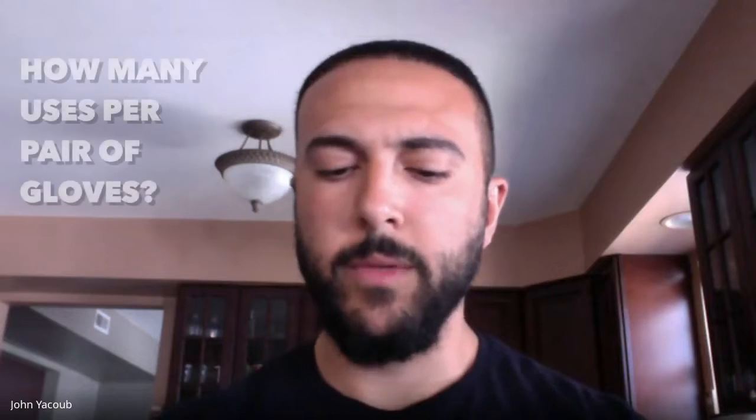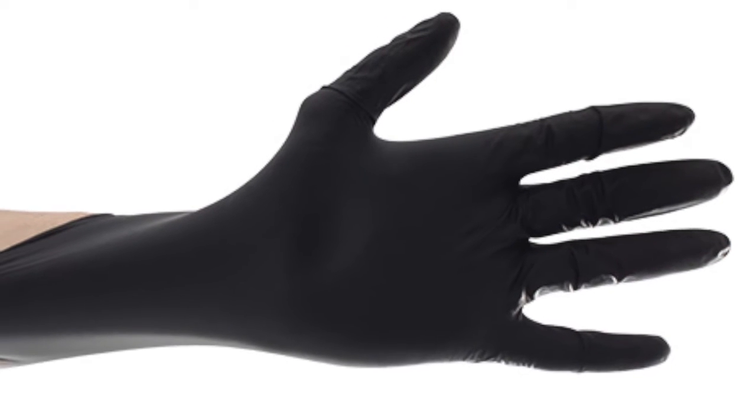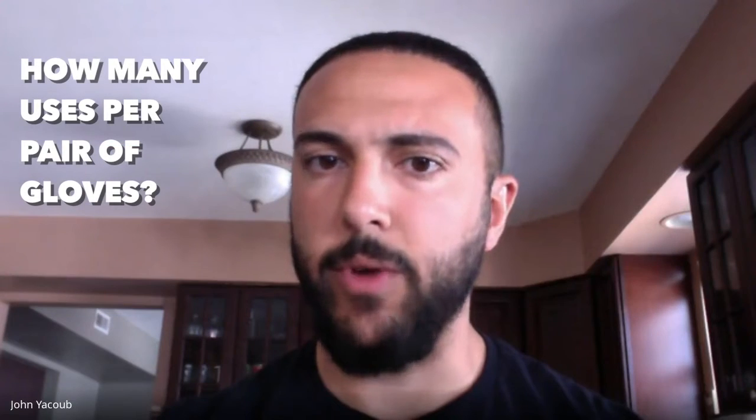Mr. Yacoub, if you could let us know — how many times can you wear gloves, or how often should you wear them? What's the proper protocol? Well, gloves are really, especially in this situation, a one-time-use thing. If you're going out in public, let's say you're going to the grocery store and you wear a pair of gloves, I wouldn't recommend wearing them a second time. I would dispose of them. There are some procedures for putting them on and taking them off properly so you don't spread germs or contaminate any other surfaces. Maybe you can walk us through what to do.